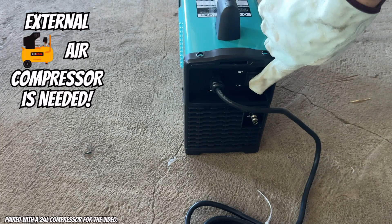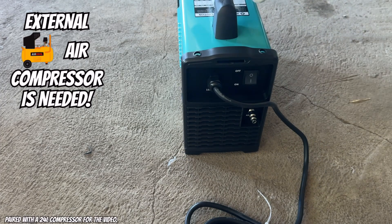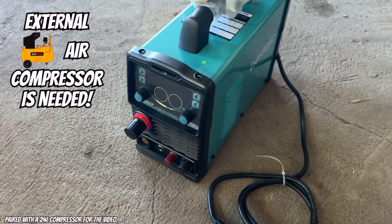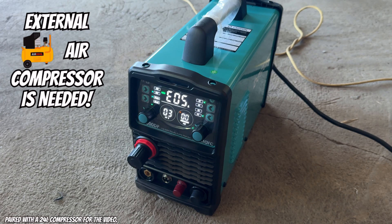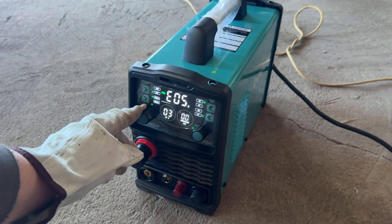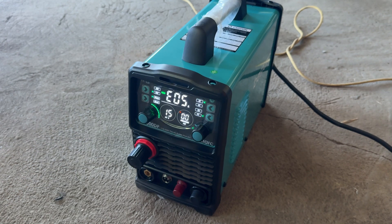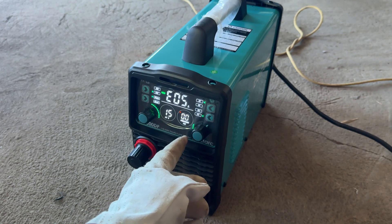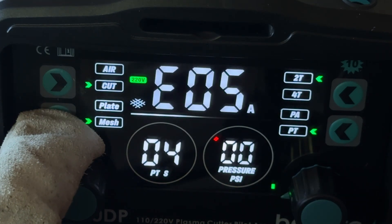On the back, you've got the power switch and a port to connect to your air compressor. I mention the air compressor early because this plasma cutter is designed to work only with an external air compressor, so you'll definitely need one. A really nice display presents real-time information such as air pressure, voltage and current, which helps you keep track of the plasma cutter's performance and optimise your workflow.